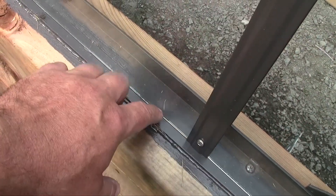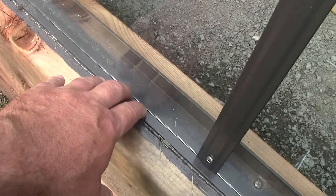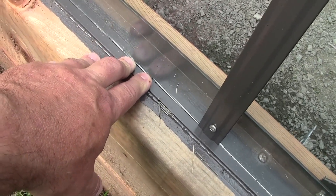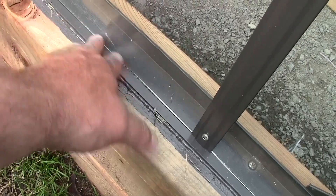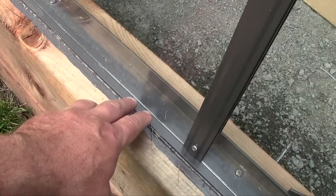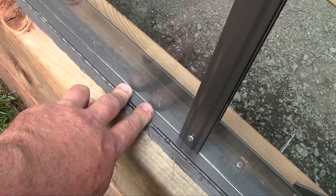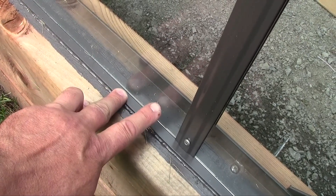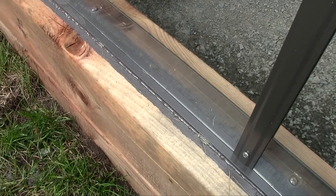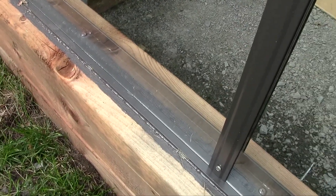It's important not to seal the bottom of the glass here. The water needs to be able to get out, and also the glass needs to be able to move just a little bit, so if the foundation has some movement, the glass doesn't break. You don't want water to fill up between the glass and the base seal, causing algae, rot, or other buildup to accumulate there.